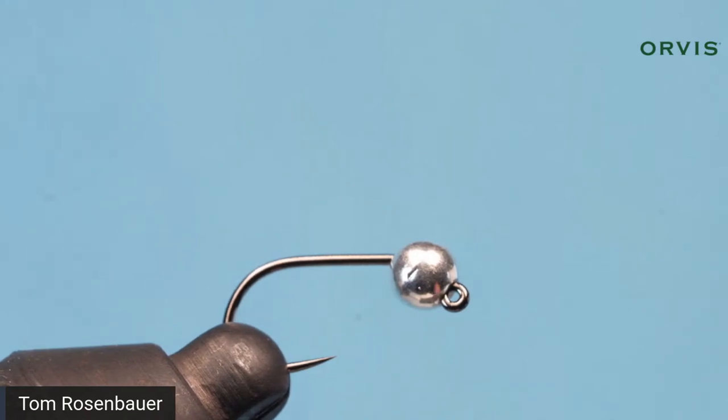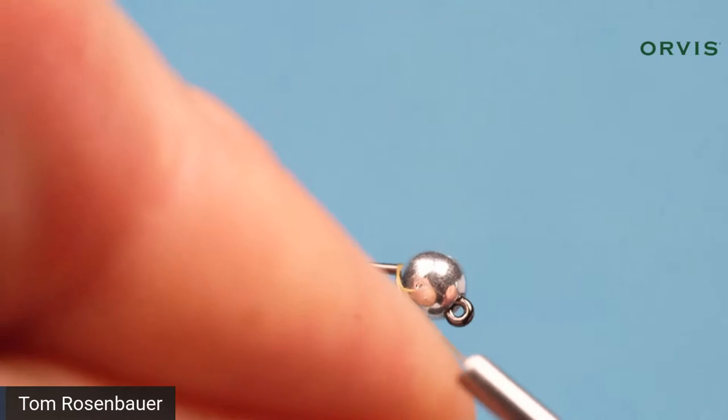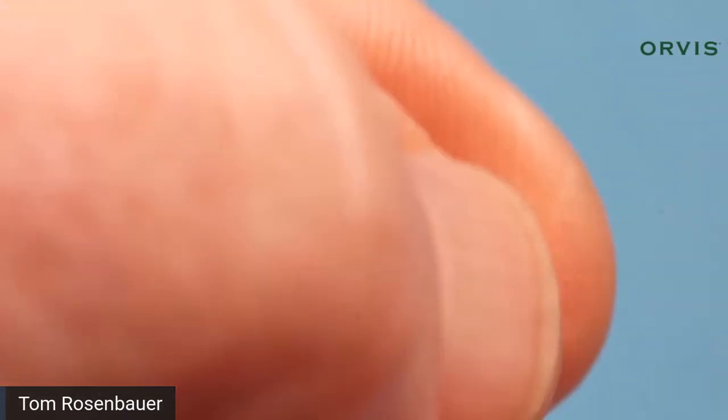I'm using a tan 6/0 thread for this fly. By the way, Julia isn't here this week — we have Drew Nisbet, our community manager for fishing, so Drew is going to be taking your questions. I'll start the thread right behind the bead and jam it into the bead at the same time.